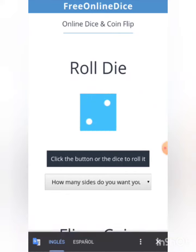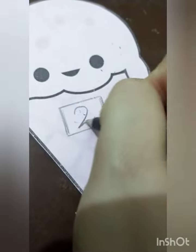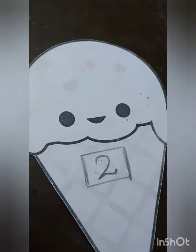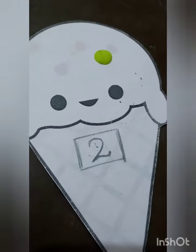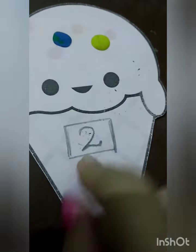Number two! Let's draw number two, please. Number two. That means that you, please, make two circles of your play-doh using your play-doh and decorate your ice cream according to the numbers that you get. You decorate with play-doh. Two, two, one, and two. Continue.